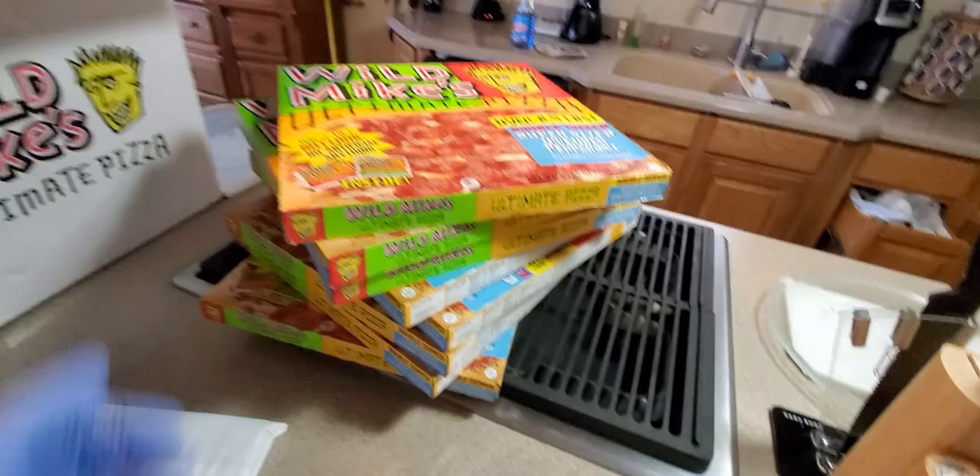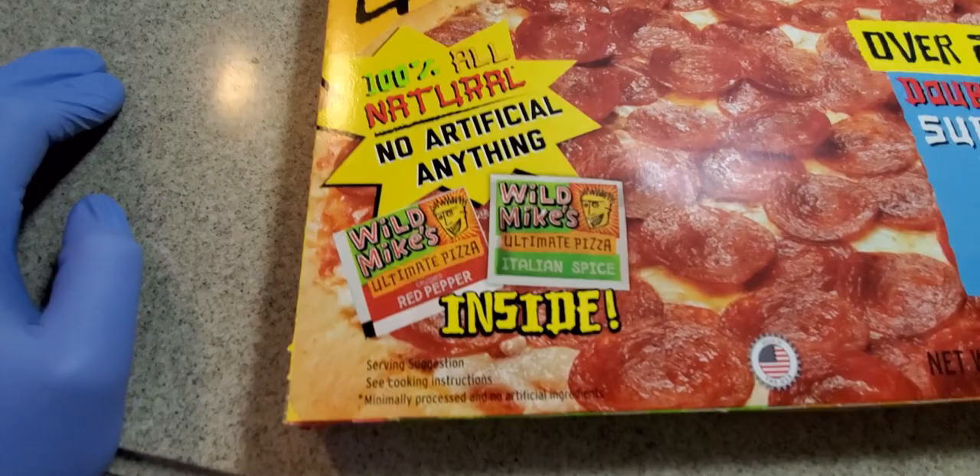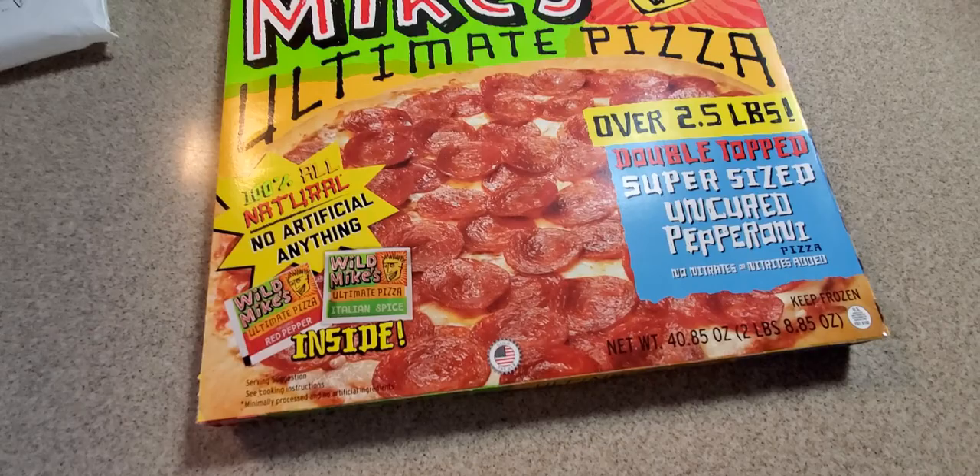Bada boom, we got some pizza. See right there — comes with Italian spice and red pepper packets shoved in the box for us, so that's really cool. Not too many pizza places do that for frozen, at least none that I have known. A few others — Home Run Pizza — but this is really cool.